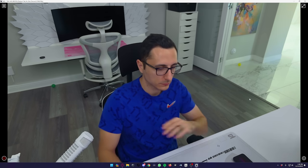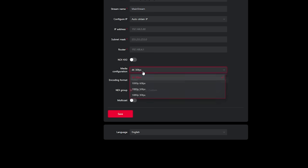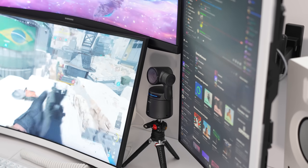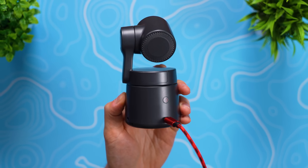My only gripe is the lag. There is noticeable lag shooting in 4K 30fps via NDI — it was so bad it looked like 5fps with all the stuttering. I had to go into the settings and downgrade to 1080p at 60fps, which improved things quite a bit, but it was still lagging. So ultimately I lowered it to 30fps, which got rid of the lag altogether. With 1080p at 30fps you get a very smooth and steady stream. Regardless, I'm still able to stream at 4K 30fps without any issues because it's connected directly to my PC via USB-C cable.